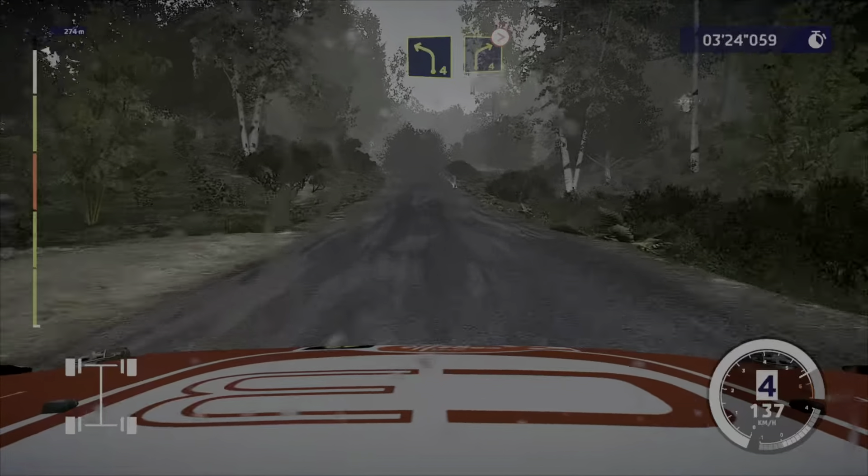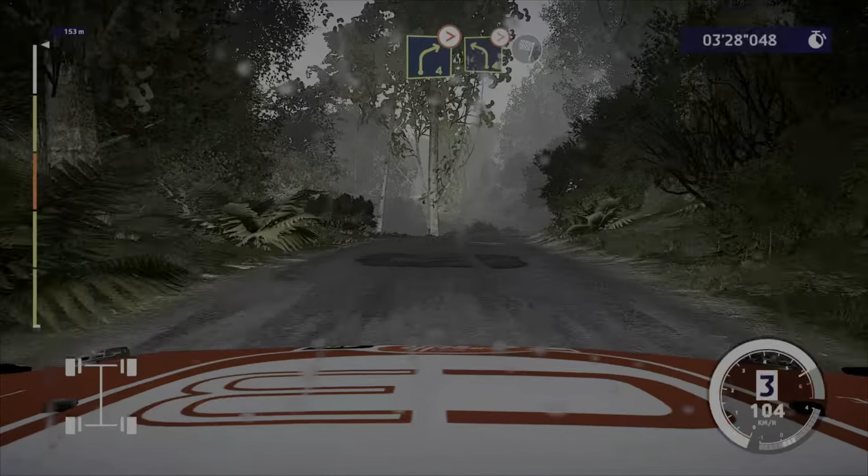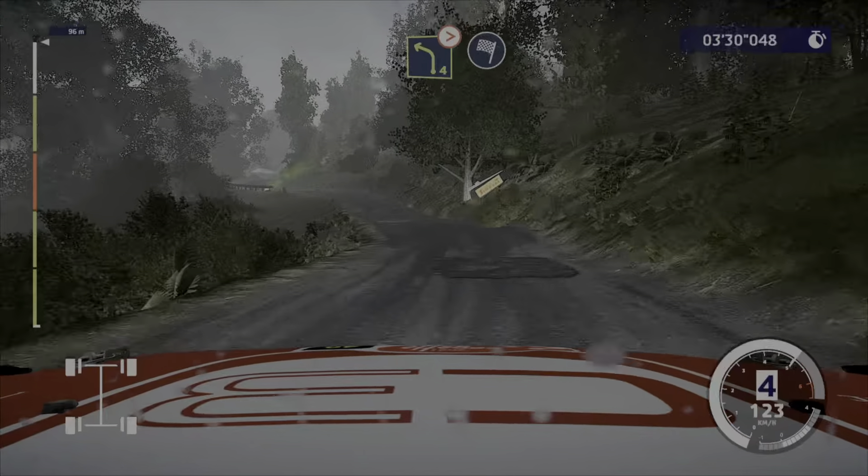Left 4, into right 4, tightens. Left 4, into right 4, tightens. Left 4, tightens, into finish.